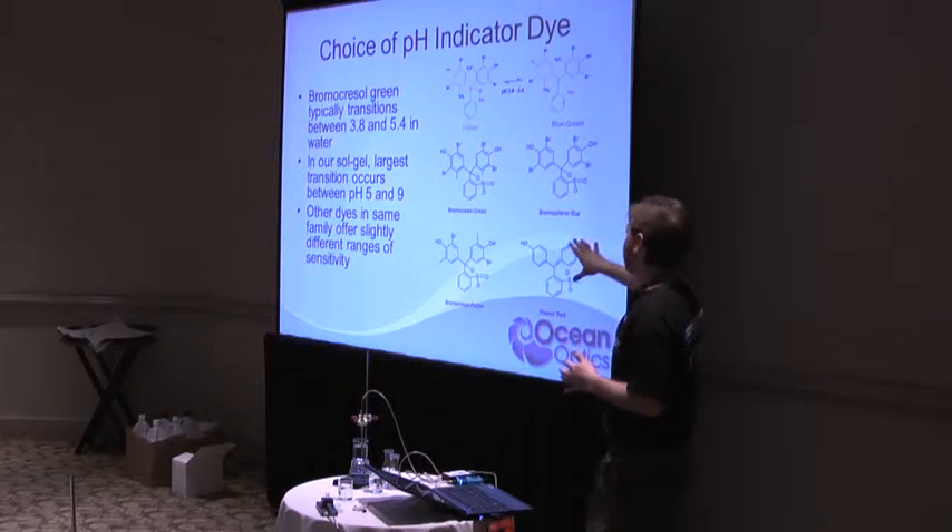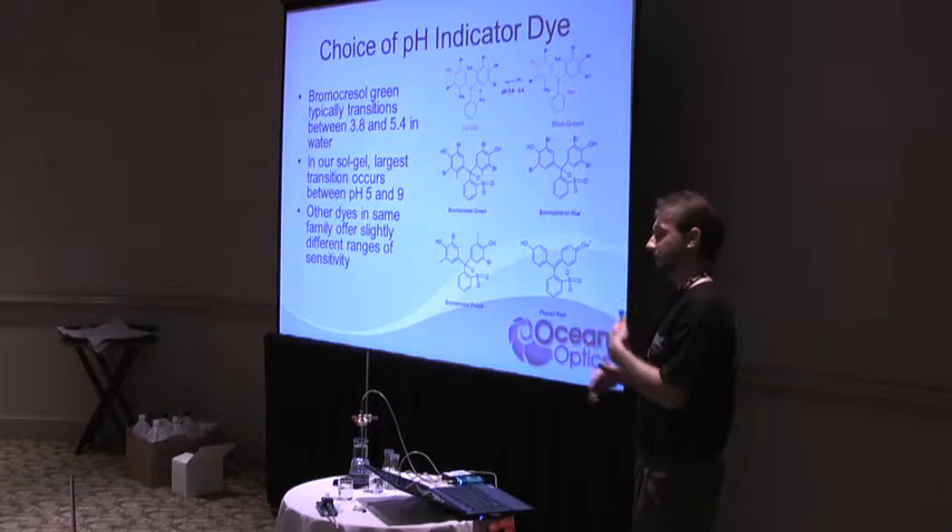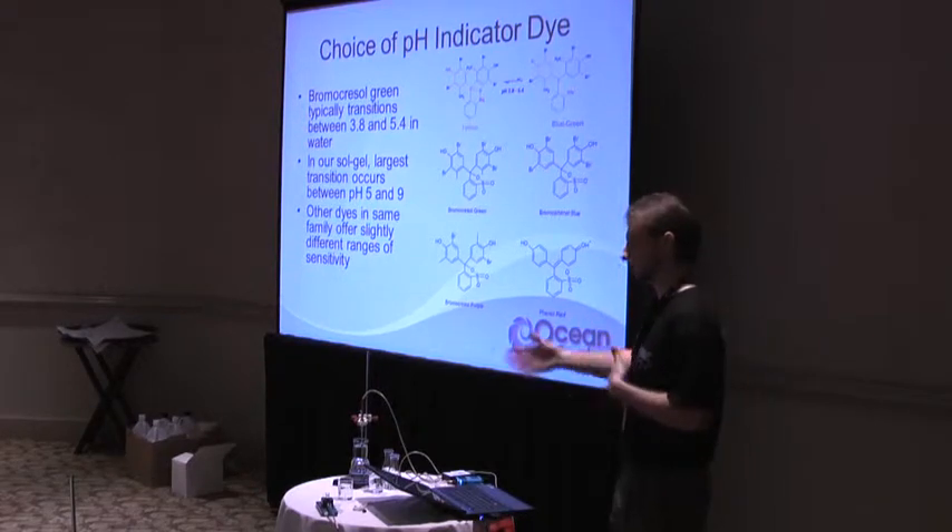This is only one family. We haven't even looked into the methyl reds and the many other families of dyes that could be integrated into this chemistry.